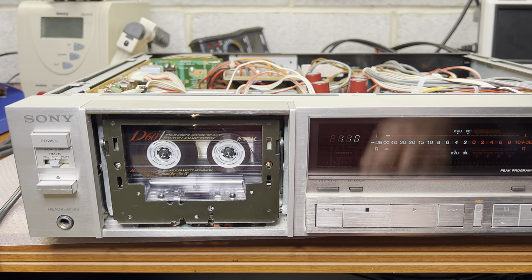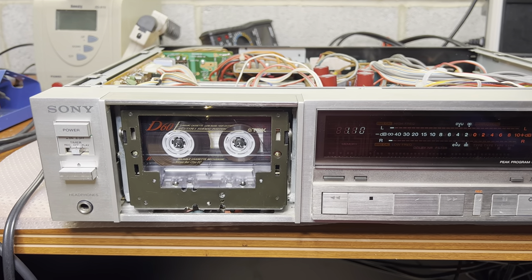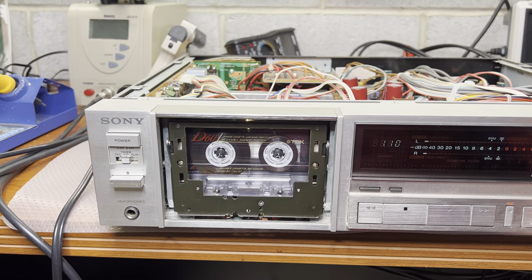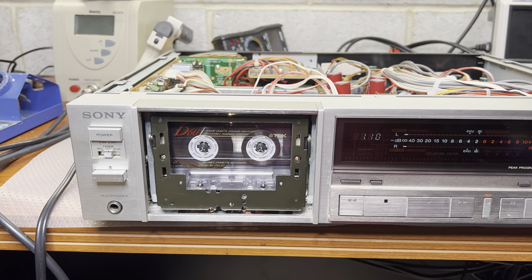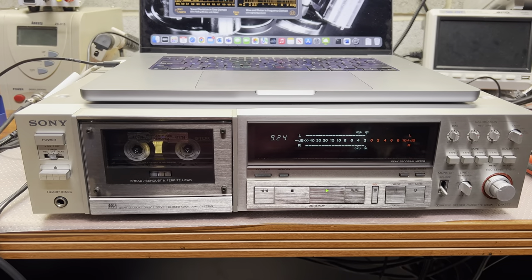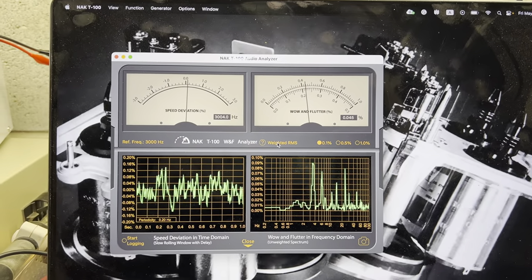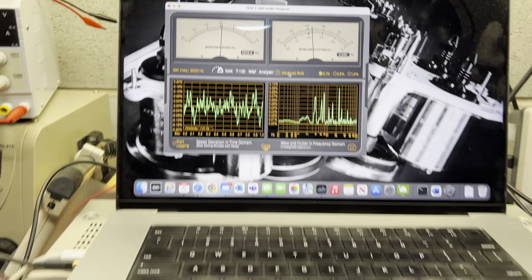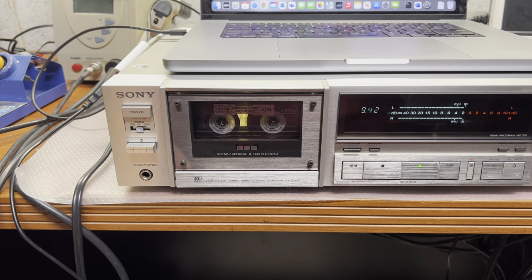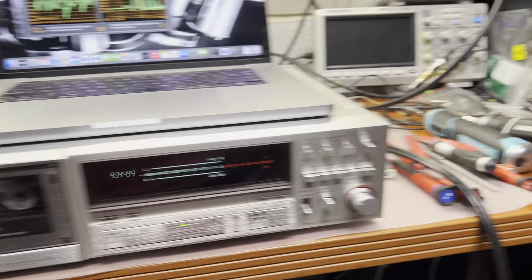Let me complete assembly and that would be it. I hope you enjoyed. I will also measure wow and flutter just for the case with the new belt, because both capstan shafts were held dry - no single sign of lubricant. Here I'm doing the test for wow and flutter after replacing the belt. It's technically the same: 0.044 to 0.045 percent, goes up and down a little bit but mostly fine. This tape transport is in very good shape - it doesn't change wow and flutter significantly.